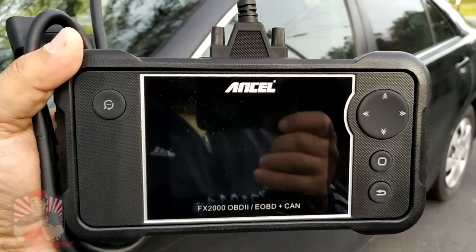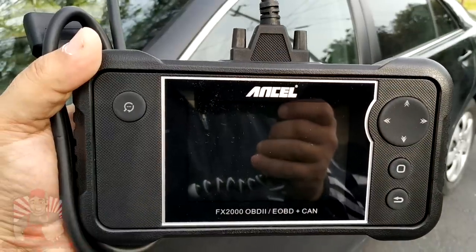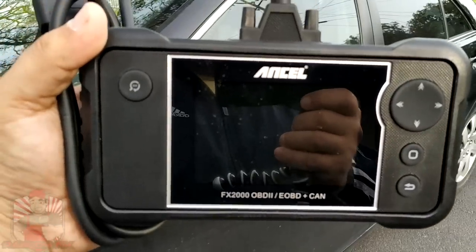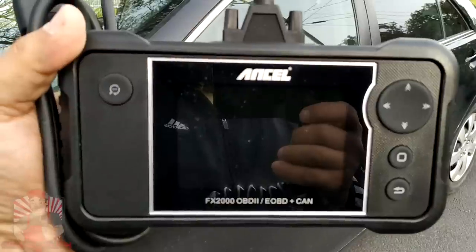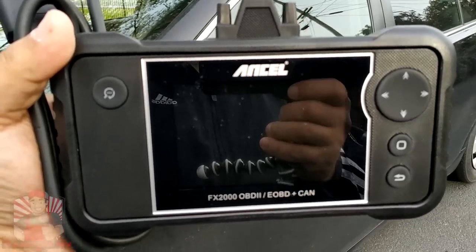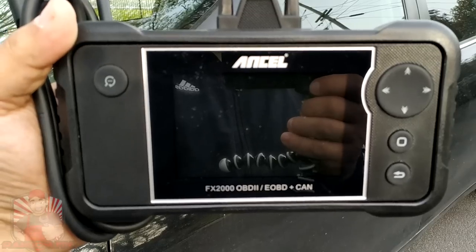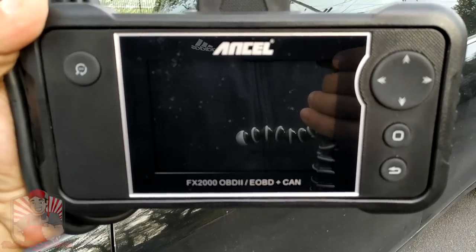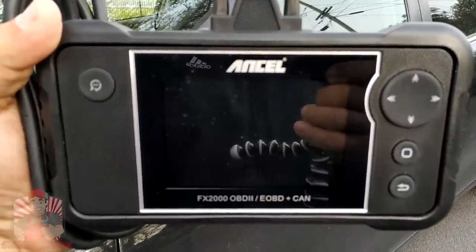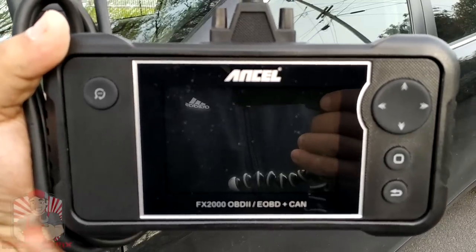Having one of these little scan tools in your glove box is definitely going to save you money in the long run. If you have a vehicle that's 2005 and newer, this is going to allow you to access many different modules of the vehicle like the SRS system for your airbag, the ABS system for anti-lock braking, and it can clear check engine lights and transmission lights as well. It works on any vehicle that's 1996 and newer, with full support for vehicles 2005 and newer.